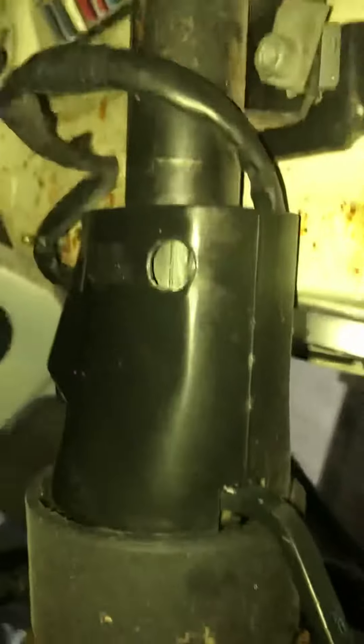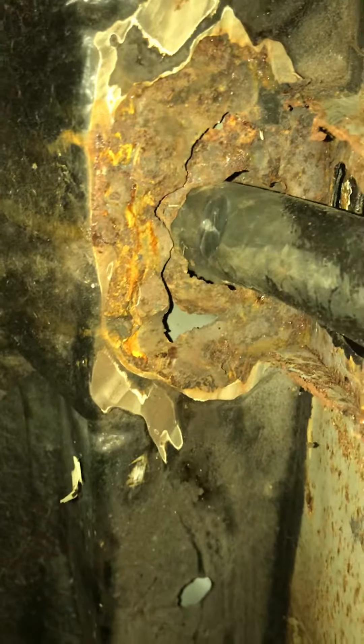I've got to try and do a video of my electrics and underneath this section. Here's the fuse box. Steering column — that bit needs sorting, it looks worse than it is.